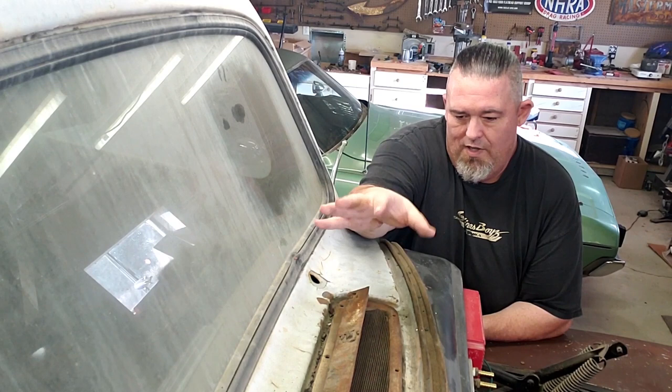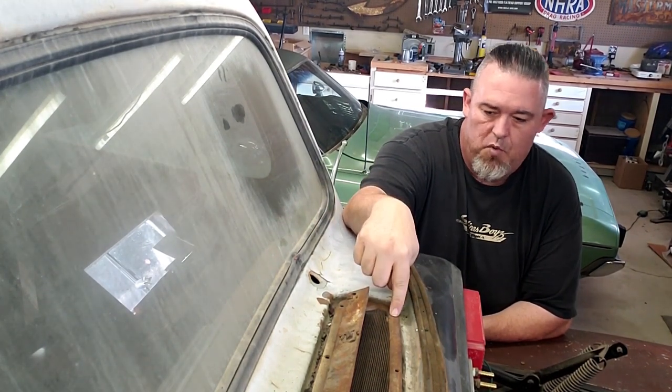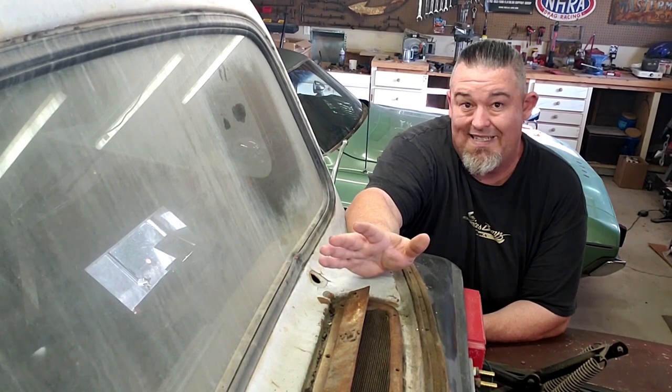One of the first things is to go and remove all of the bolts. There are bolts all the way around here. I think there's actually a seal that normally goes on top, but there are screws all the way around and they're just flathead screws — they're actually really easy to take off.